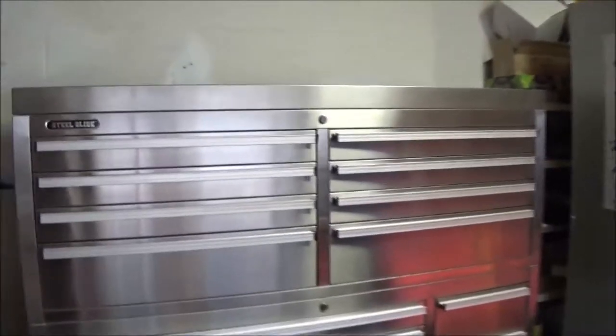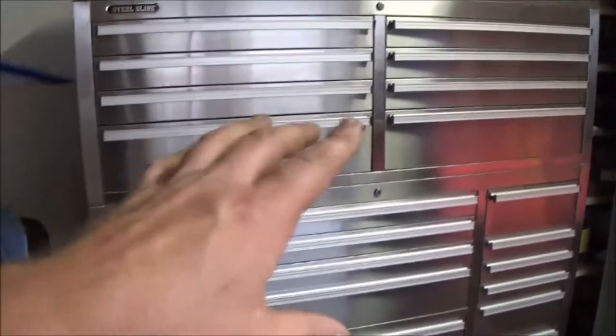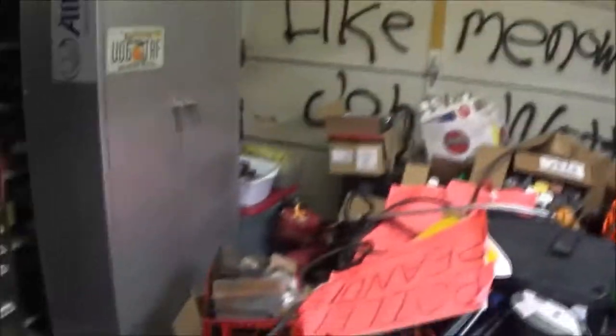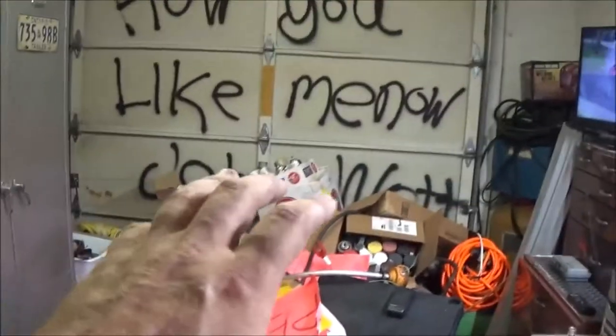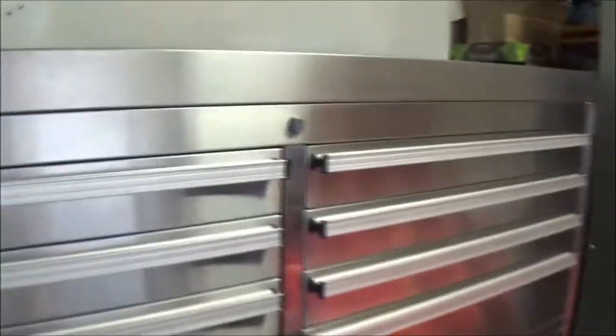Okay guys, shaber 1000 here. Update on the toolbox — I've got this one done and I've still got all this stuff here to put in that other one. I got all this to clean, I got to figure out where I'm going to put all them paints and stuff, but I do have this done. We'll start up here.